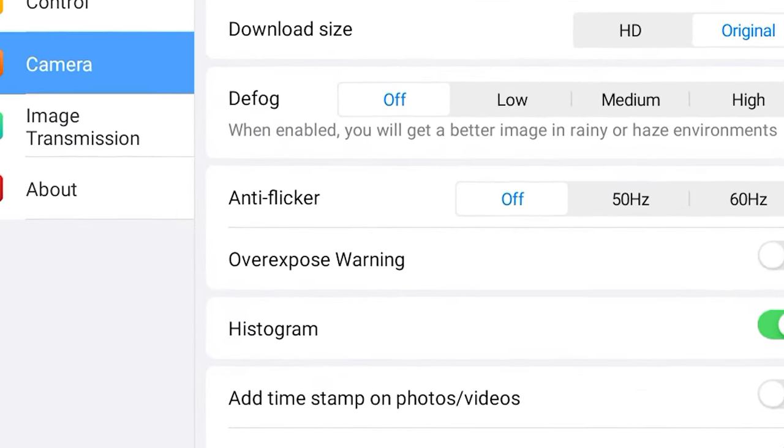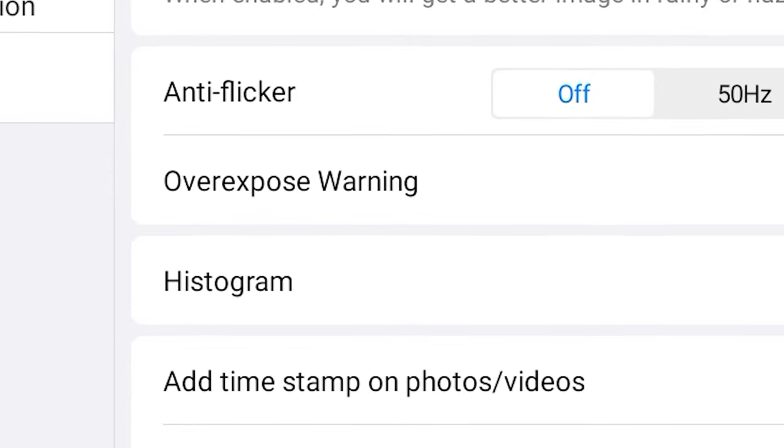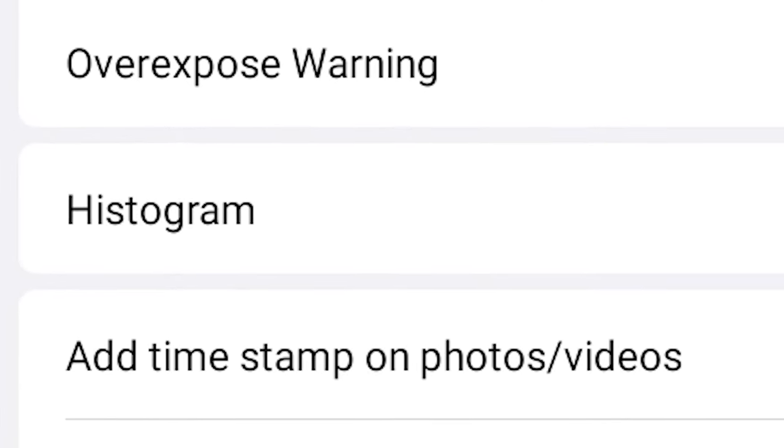The good people at HOTL had finally woken up and realized that the histogram was incredibly missing in the first release of this model. They decided to add one, and now we can finally expose properly.